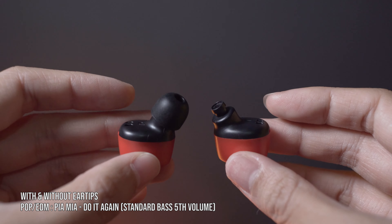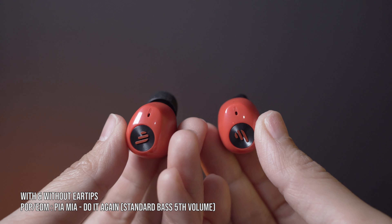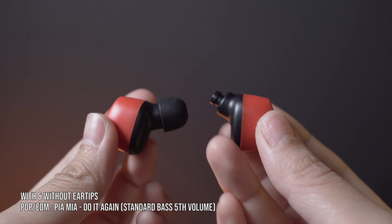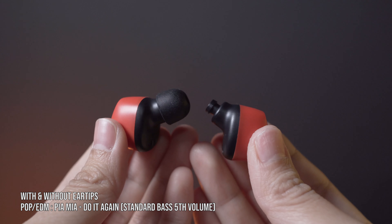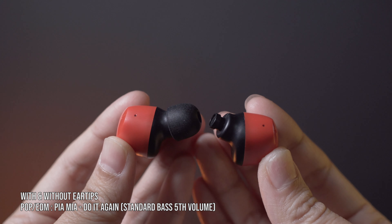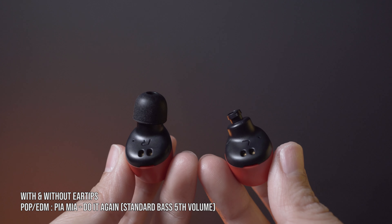For Pia Mia's 'Do It Again,' the bass is superbly energetic and highly notable. The bass fades buttersmooth with a long drag, especially at the two-minute-five-second mark — the vibrations are purely eargasm. The bass slightly overpowers the vocals in terms of audible level. The EDM tone sounds safe and relaxed, and the vocal is a tiny bit muffled.